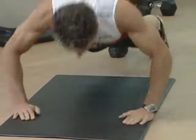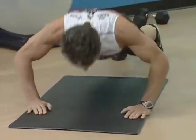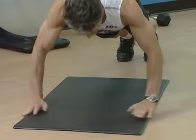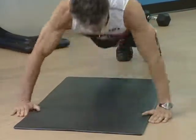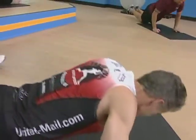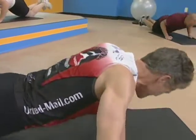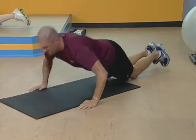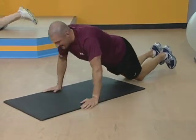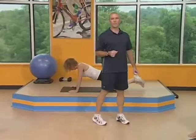Stomach nice and tight. Hands coming in and out. Keep your focus here and make sure that you bend those elbows on the way down. Stomach tight. Try to eliminate your back from swaying. Eight seconds here. Okay, we've got three, two, one. Take a break.